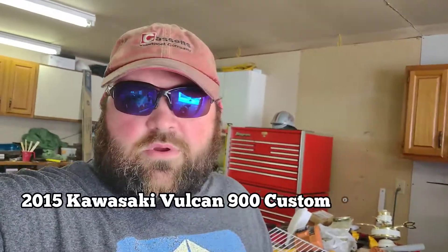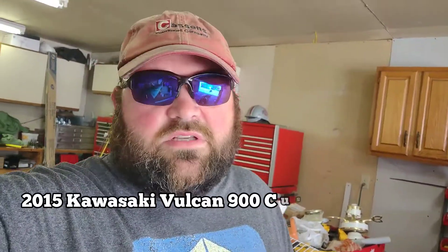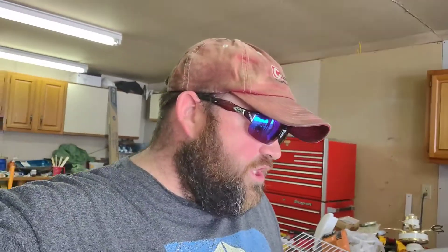What up YouTube, J-Dub here and today we are back with the 2015 Kawasaki Vulcan 900 Custom. This is my buddy Ryan's bike and it is beautiful outside — spring is upon us — so we decided it is in desperate need of an oil change. We're basically showing you guys how to do an oil change on a Kawasaki Vulcan 900. It should work for either custom or classic because it's pretty much identical to mine.